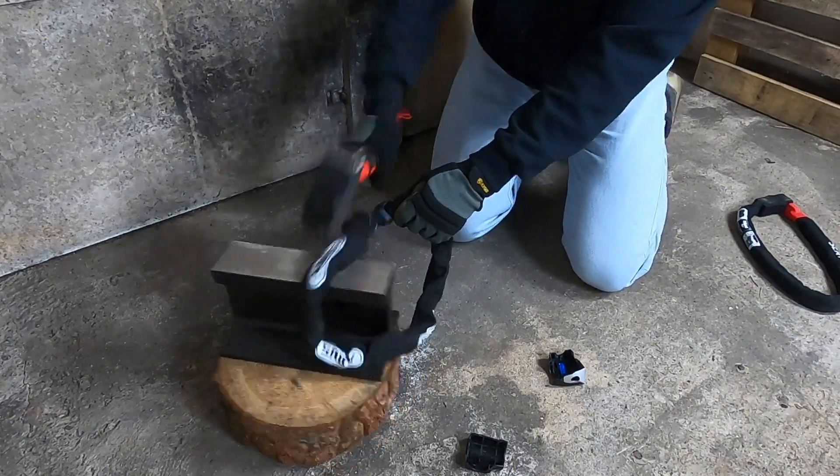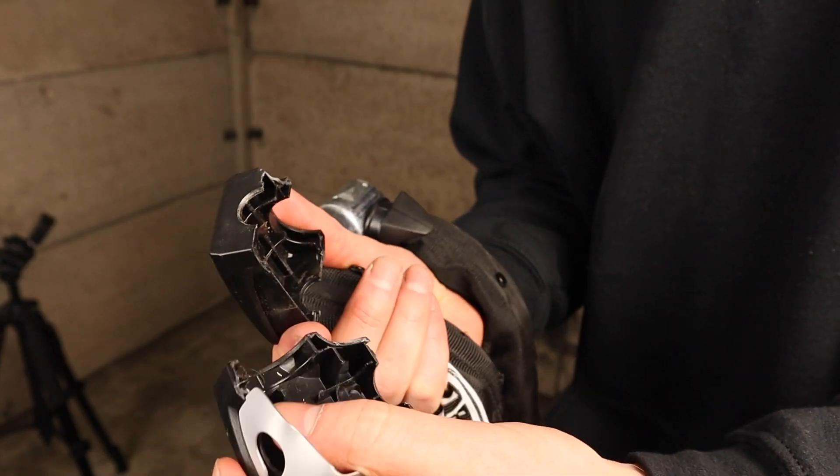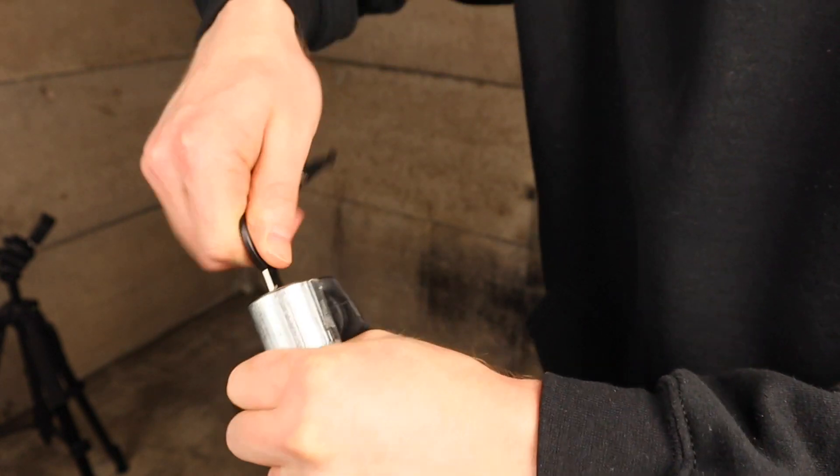As you can see the plastic casing split off the 8900, exposing the mechanism housing beneath which was dented. The lock was no longer functional and wouldn't open when I inserted the key, but if locked to your bike it wouldn't have failed completely.